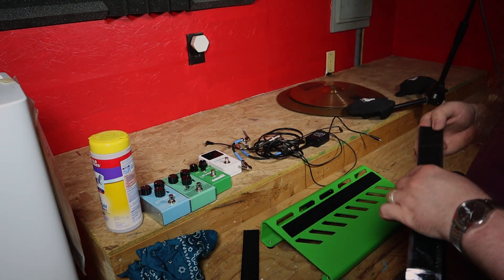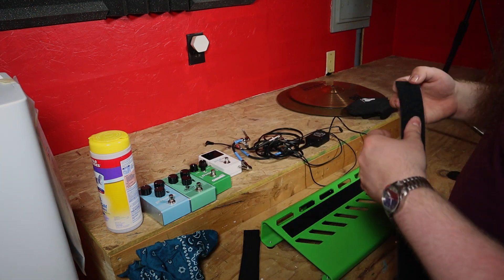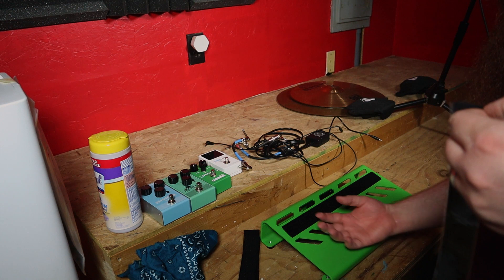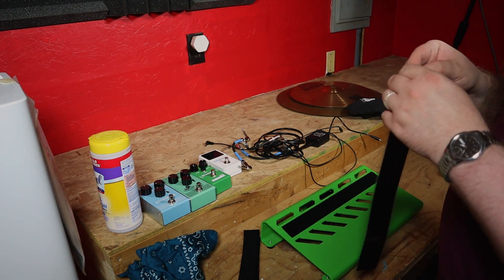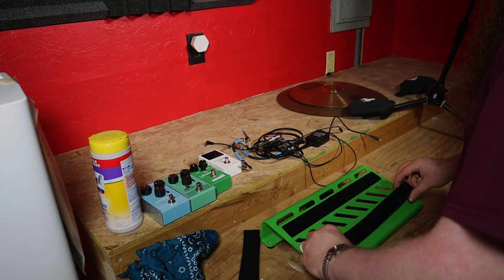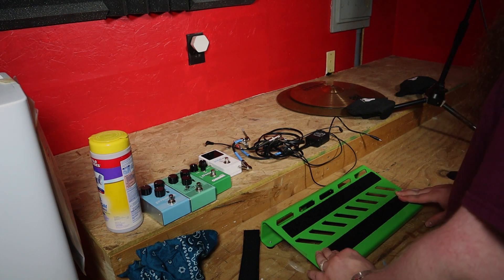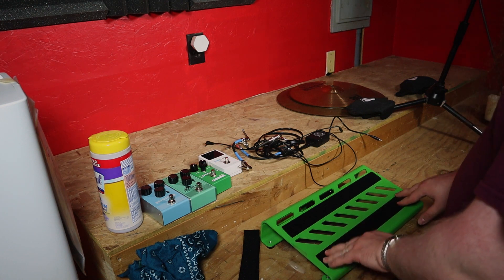And then we're going to do the same on the bottom. Attach these, leave the hook over here for the pedals. Peel this baby off. Now I got crap on the board from ripping apart the hook and loop. Again, it's cut to length for the board. Start in the middle as much as you can — it is really sticky so it might be a little difficult. Just kind of push that towards the edges, make sure it's really on there.